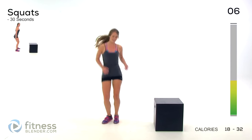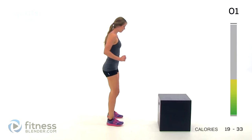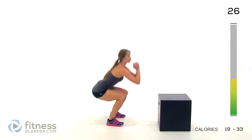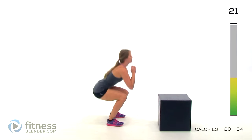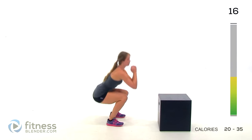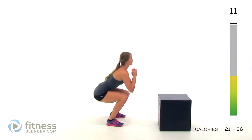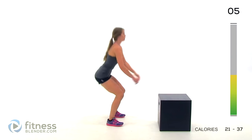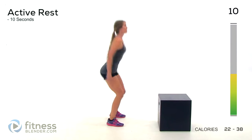Alright, quick rest. Next up we have squats. Feet shoulder-width apart, sink down, press back up through your heels. Stick your butt out, sink down as low as you can control — only as low as you can control — and press back up through your heels. 15 seconds left. Two, one. Get one more in there.